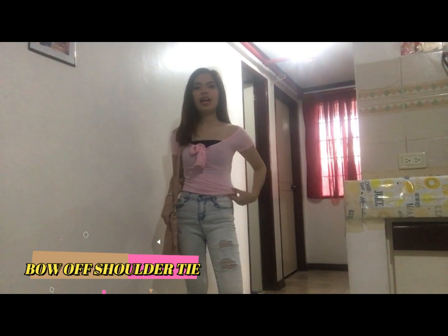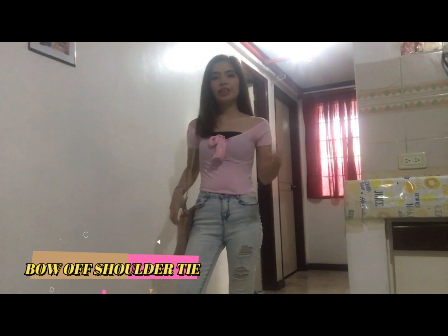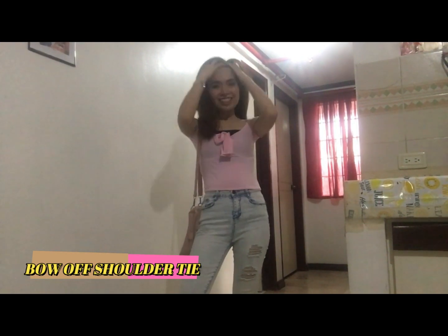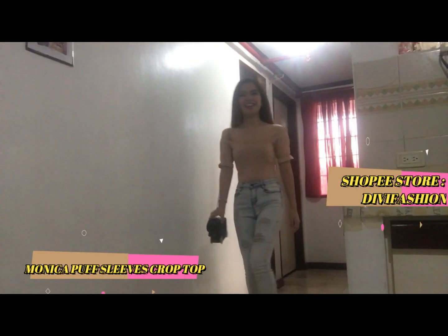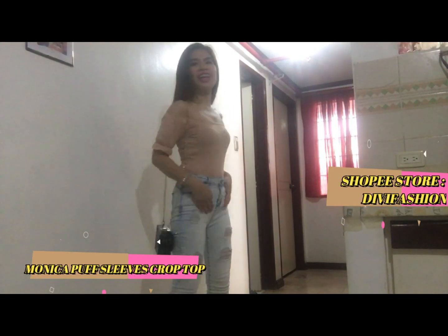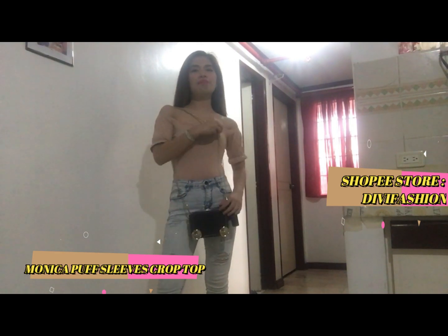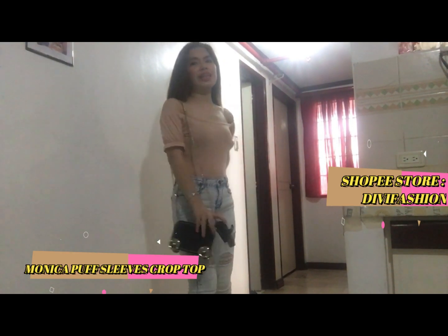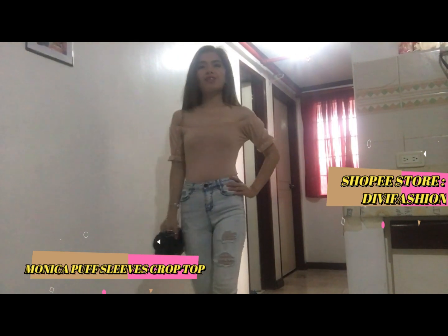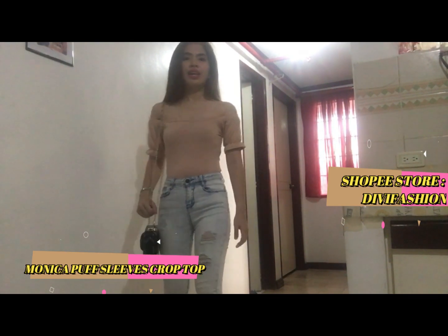This is so comfortable, cotton din siya guys. So guys pala, ilalagay ko below kung saan ko na i-order, and check out na lang baka gusto niyo, and you can avail them. Disclaimer lang, hindi ako indoor store nila. So ayan guys, the last outfit. So cute kasi skin color siya. May crop top dito, off shoulder siya. Minatch ko siya sa pop bag and sa ating high heels. I think mga less than 100 pesos ito.